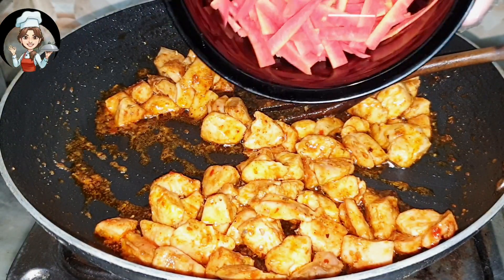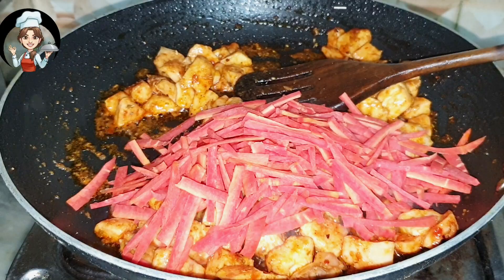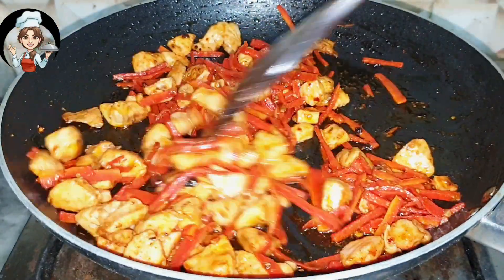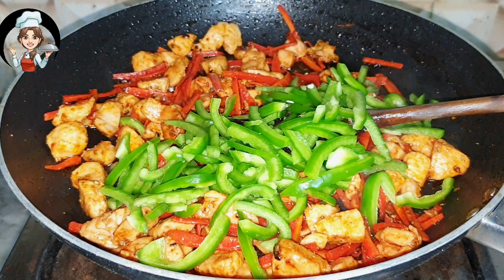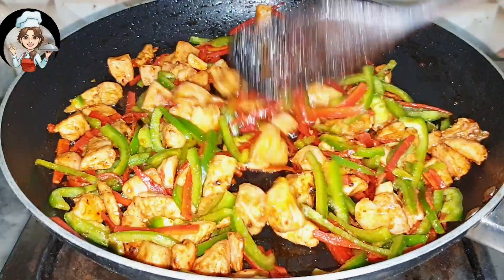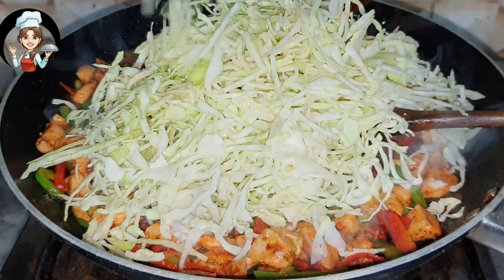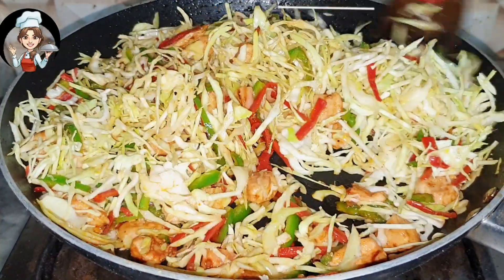Add carrots, shallow fry it. Add capsicum, shallow fry it. Now add cabbage. Stir it for a while.